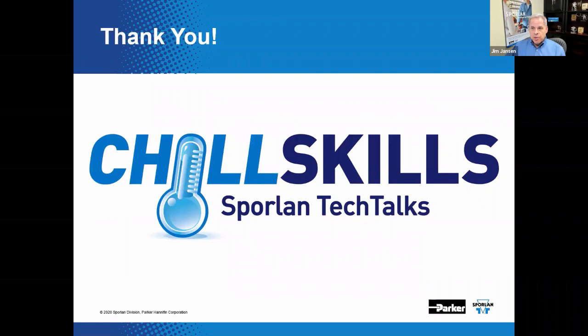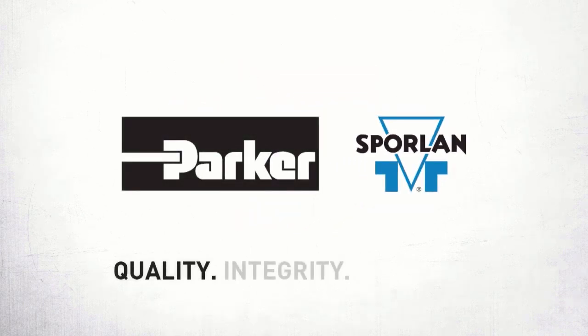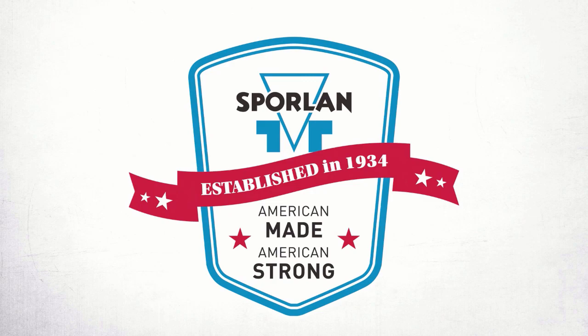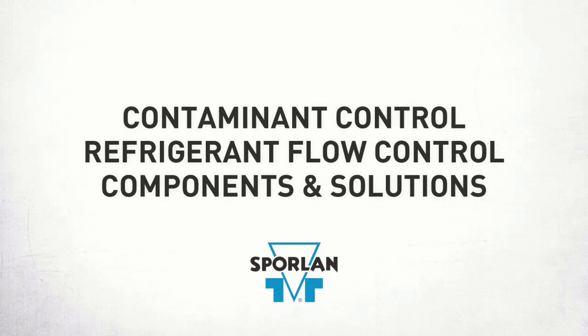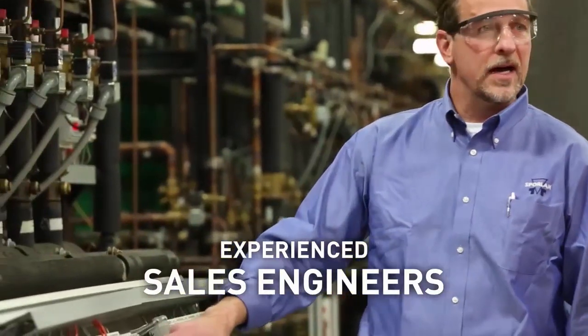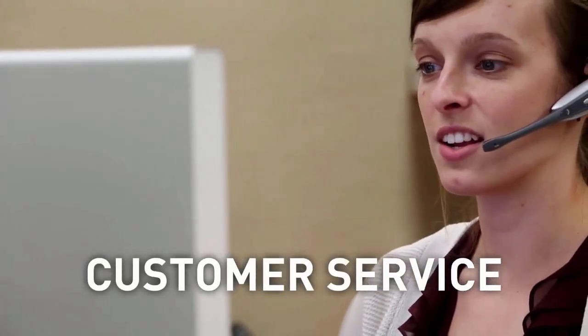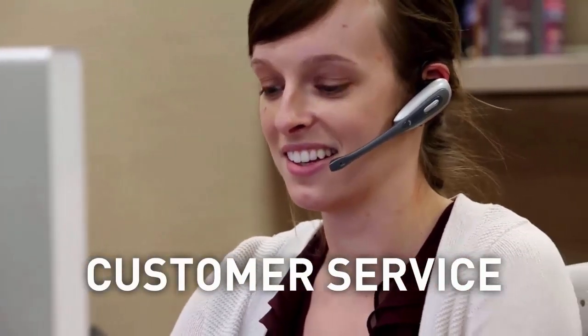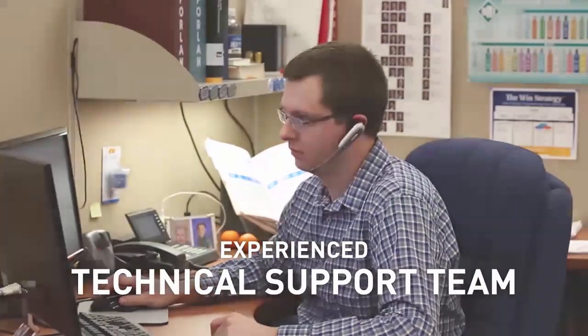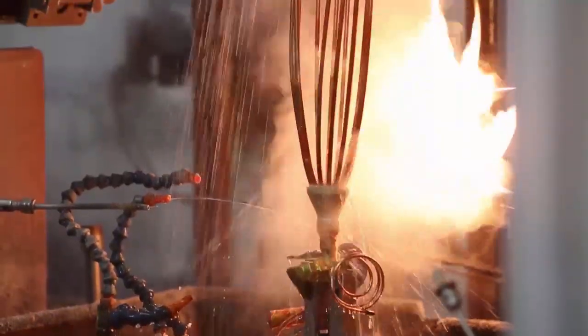This concludes our discussion on the thermostatic expansion valve. Sporlin's products are made in the USA, with 60 sales engineers averaging 17 years of industry experience, premier customer service representatives supporting your wholesaler, and an experienced technical support team to help with product installation and system troubleshooting. Sporlin provides all that is needed to make sure your current systems and future installations run at peak performance for an industry that demands quality products and service.